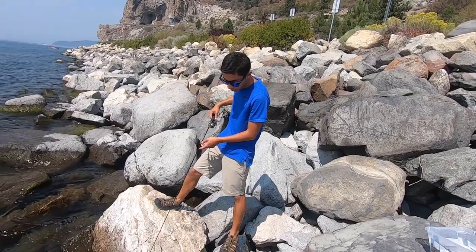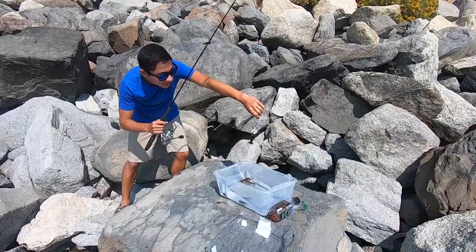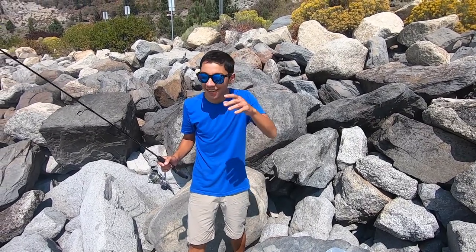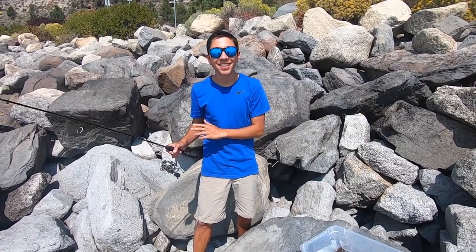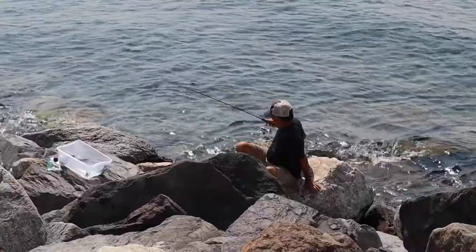Oh yeah, there's one. There it is. Usually at the creek near our house they fall off right when you bring them up to the top of the water, but these ones are so aggressive — we drop the bacon down, they grab it, they hold on, and we just pull them out, walk them over to our bucket, and plop them down. We've got about seven, and it's only been around 10 minutes. We caught like six over half of them in the same little hole.